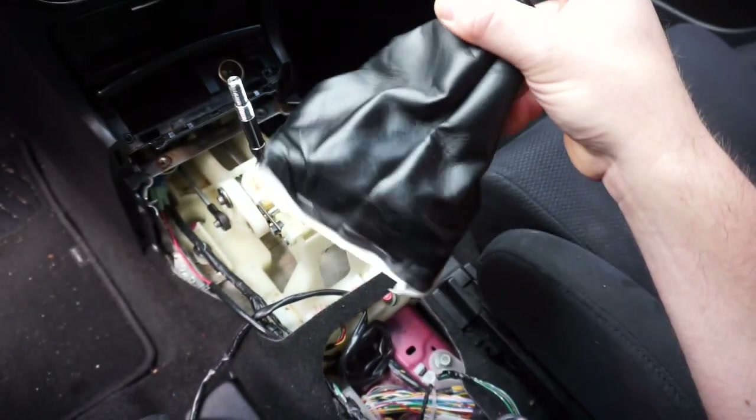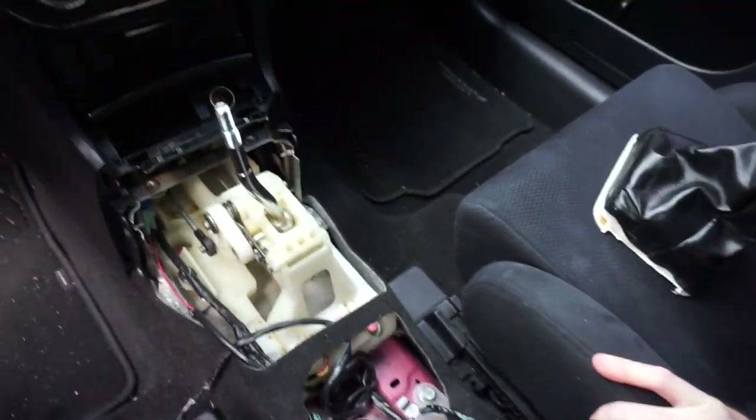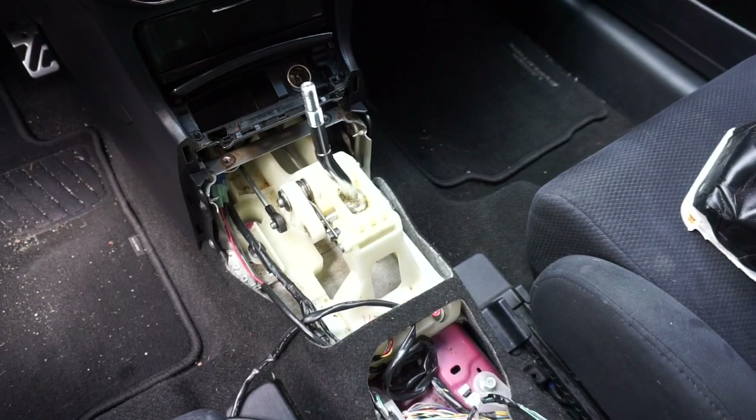I got that new shift boot, I'm really excited to get installed. We're going to wipe all this up, vacuum this all up, and then we'll go ahead and install the new piano black one inside the garage.